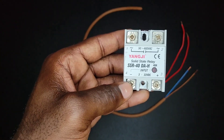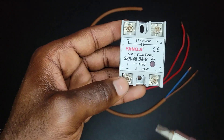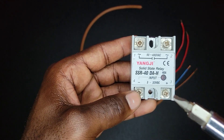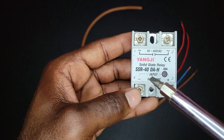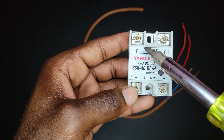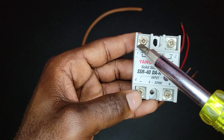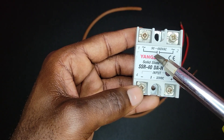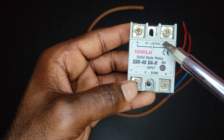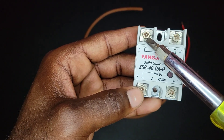Our input is DC and the output is AC. Don't have the misconception that you apply 32 volts on the input side and get an output of 480 volts AC — this is not a transformer. What happens is that you apply the input voltage, and as long as it is within the range of 3 to 32 volts DC, it will close this circuit. This side is normally open — when you apply the input voltage, this point will close, so whatever you put on one side will flow through to the other.